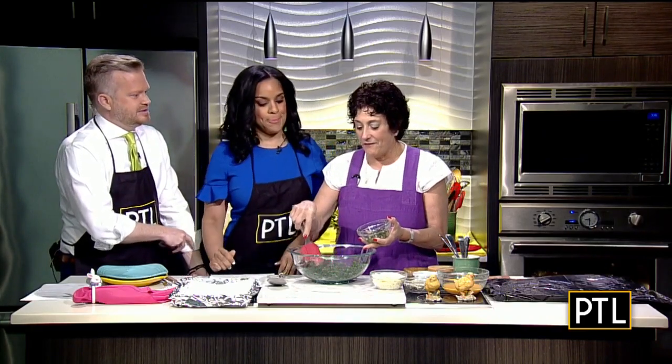Spanakopita! Oh, you ever have that? Oh yes, it's wonderful. I can't pronounce it. Spanakopita. Spanakopita. Yeah, a lot of vowels.